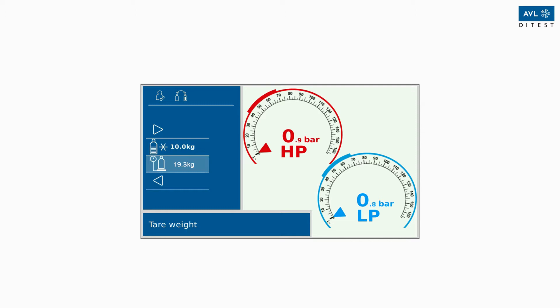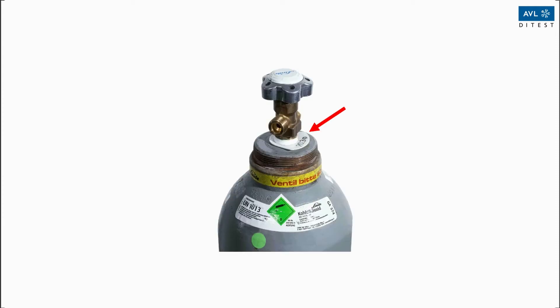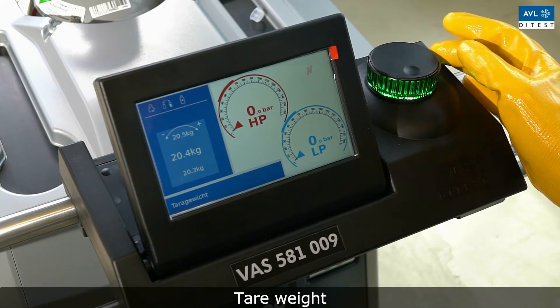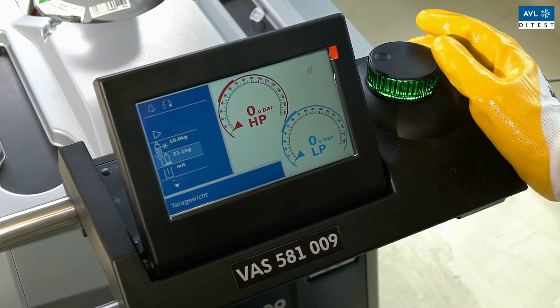You can read the tare weight of the new refrigerant cylinder by removing the protective cap. The tare weight is usually attached to the bottle and often punched into it. Now enter the tare weight you have read into your AC machine and then press the right arrow to proceed to the next step.